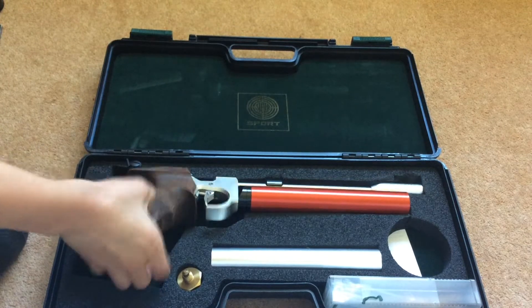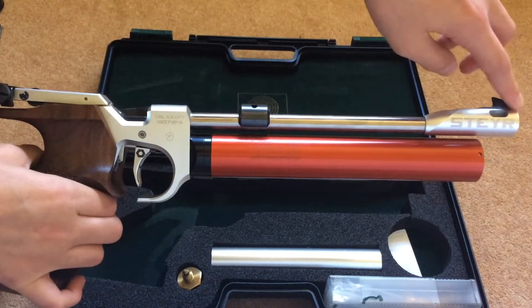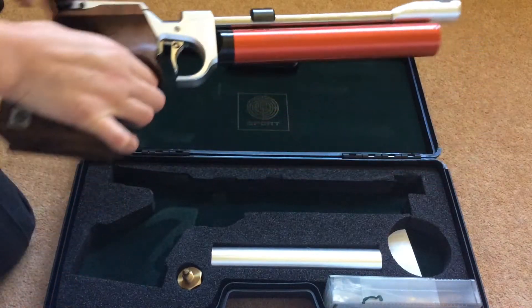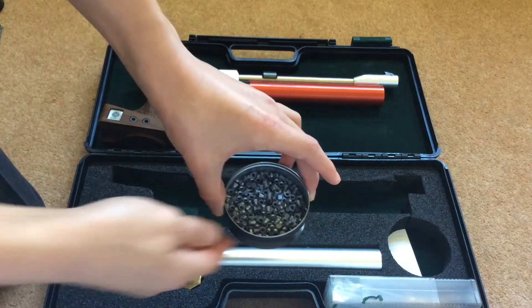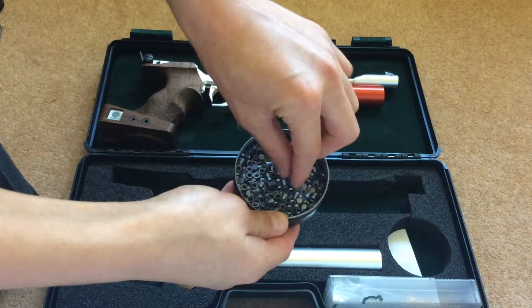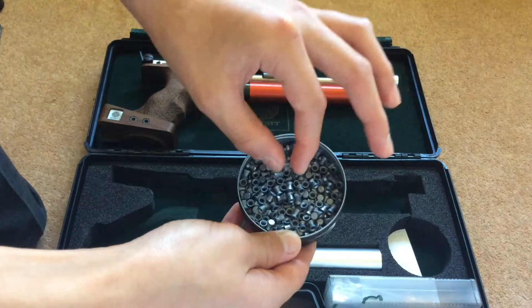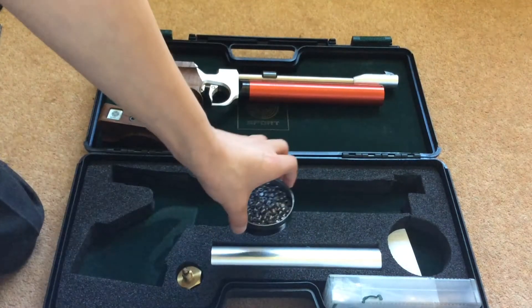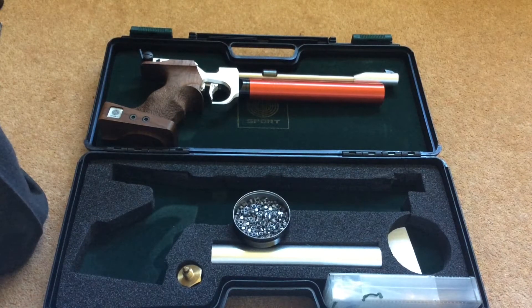First, let's look at this. This is an air pistol manufactured by Steyr. It fires these pellets. Now you might be wondering why these don't look like bullets, and that's because they aren't. Bullets differ from pellets in that they have explosive propellant in the structure of the bullet. In guns which fire bullets, when they fire, that explosive propellant explodes, which forces the bullets out of the barrel.